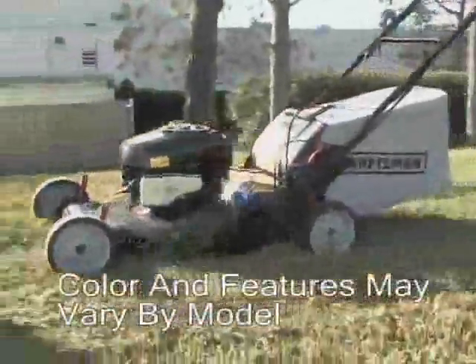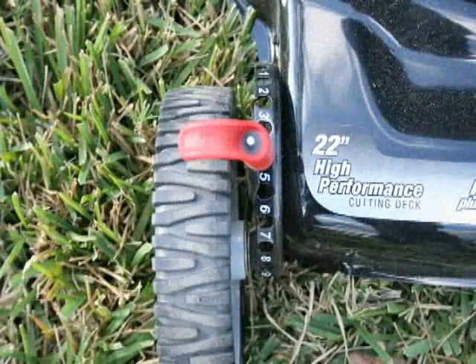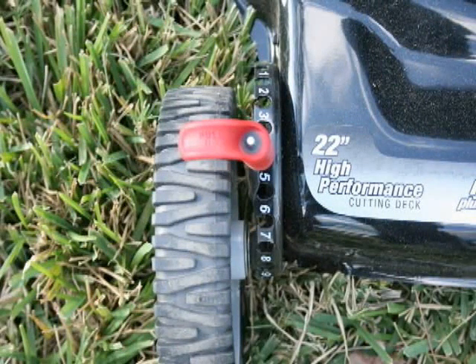Craftsman lawn mowers are designed with features that save you effort and time. These are features only found on Craftsman 22-inch precision cutting lawn mowers.